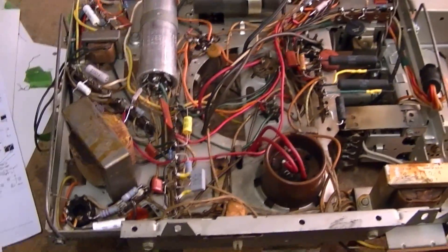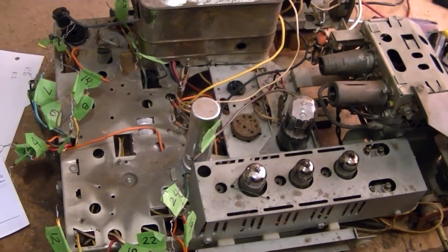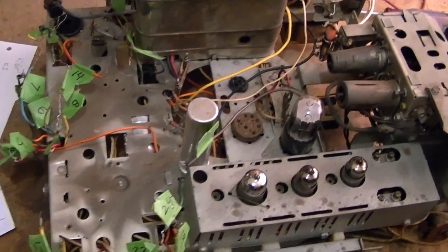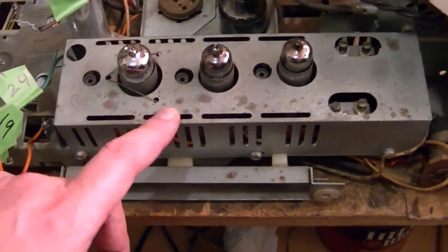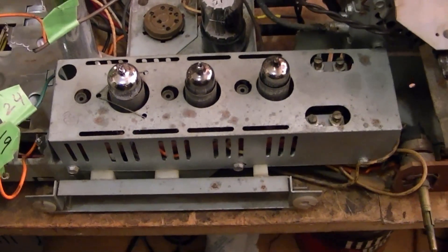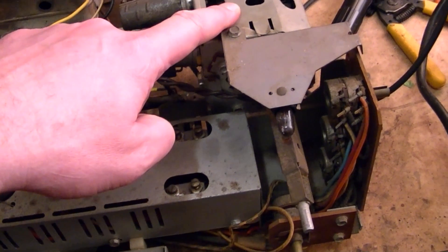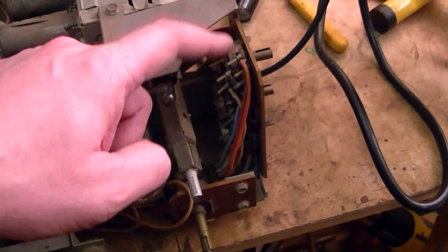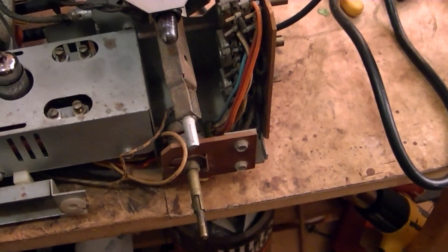So let's take a look at the other side of the chassis. Not too much to look at up here. I'll pop the cover off this and show you guys what's in there — hopefully very little to do under there. Same goes for the tuner controls; I'll spray them with some deoxit and just keep my fingers crossed that they're all okay.